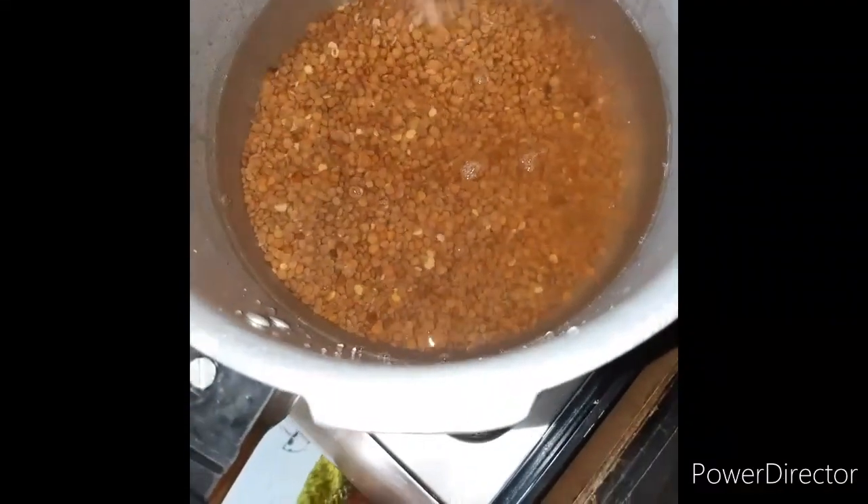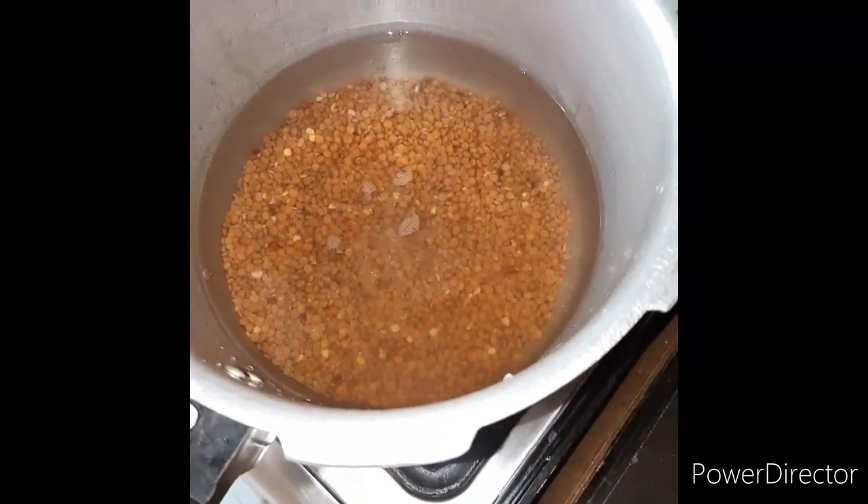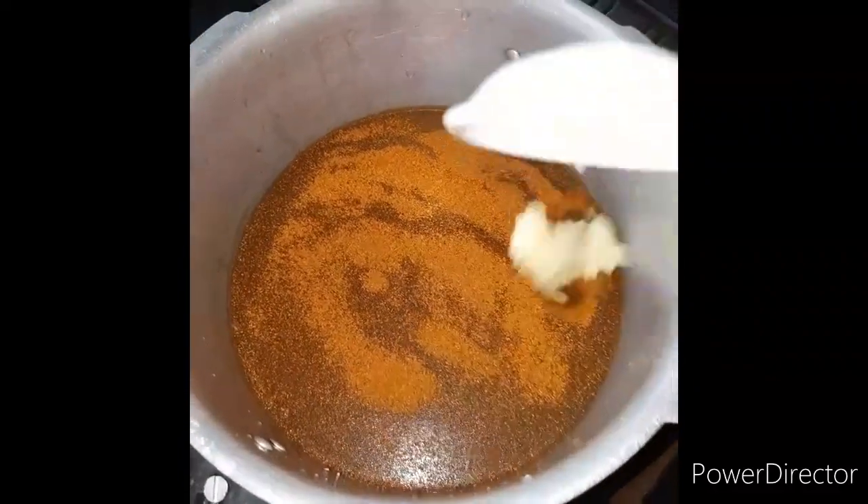Now we will add salt. 1 tablespoon of sugar. This is a paste. I will give this 30 minutes of pressure.